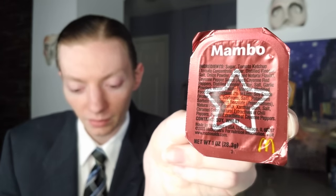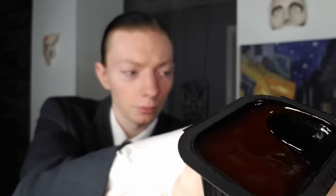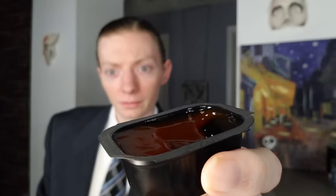Next up is the Mambo Sauce. Again, somewhat similar notes — tomato-based, sweet, spicy, and with some vinegar. Let me try it out. This one is much more of a thicker sauce but not as dense as the other one. It has a darker color with a reddish-brown hue to it. I'll try it with a nugget and the fries, same as I did with the other sauce.